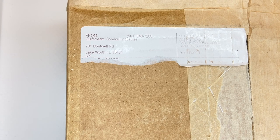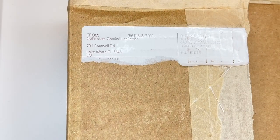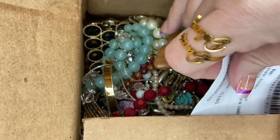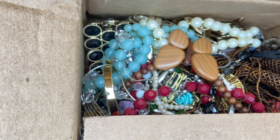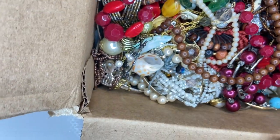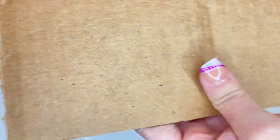All right, so today we're opening a Goodwill blue box from Lake Worth, Florida. I opened the box but that's all I've done. I ordered this back on August 20th, so it has been waiting for me to open it all that time. Here is our first look and I'll start pulling pieces out.